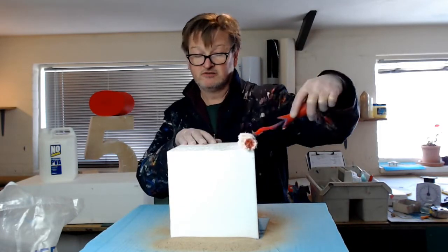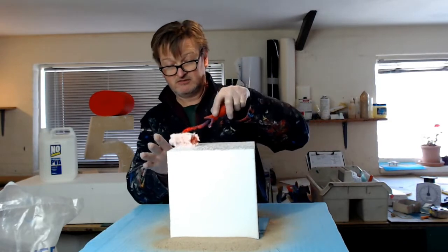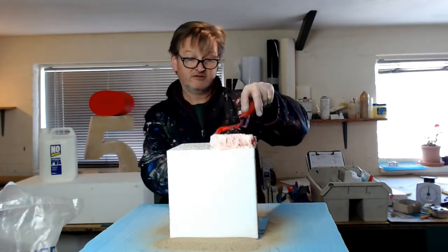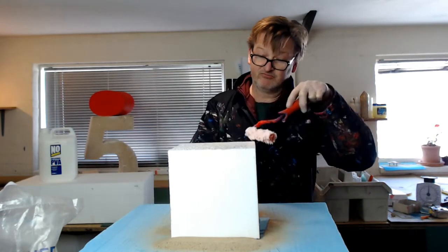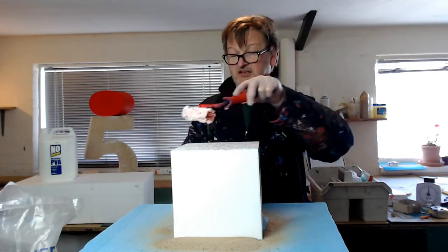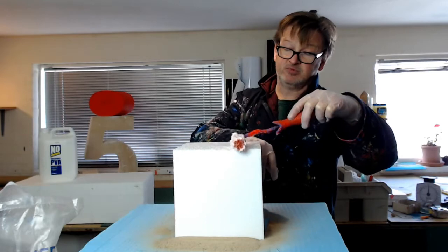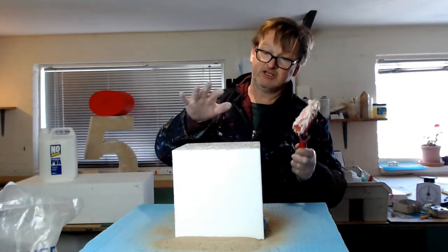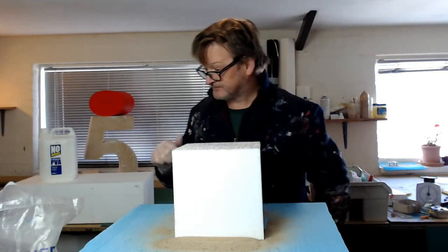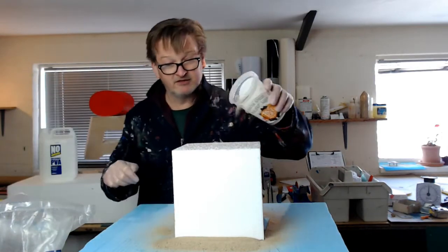Use a roller or a brush to apply the glue. Get a nice thin coating — don't try and get it on too thick. If you do decide to do it very thick you can, but you have to keep it on a horizontal plane, because if you put it onto a vertical plane it tends to droop and basically doesn't work. Let's get this sand on.